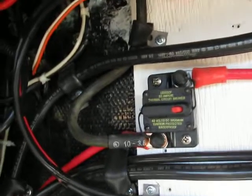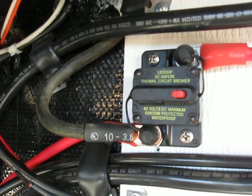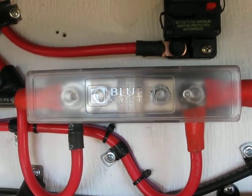This one right here is circuit protection. A lot of people don't have enough circuit protection. This is a circuit breaker — there are different styles. This is a catastrophic fuse, and there are different styles of those also.